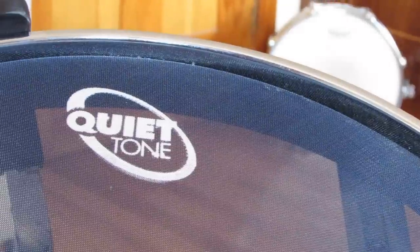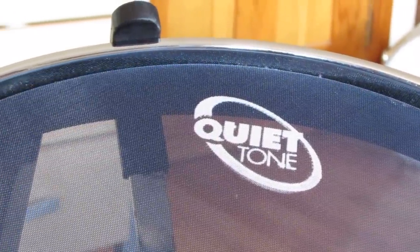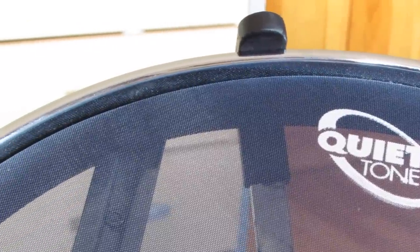How's it going guys? This is a quick review on the QuietTone mesh pad from Sabian. I've had this pad for two years, so I'm gonna go through the pros and cons so you can make the right decision on whether this pad is for you. Let's get right into the meat and potatoes and see how it sounds.